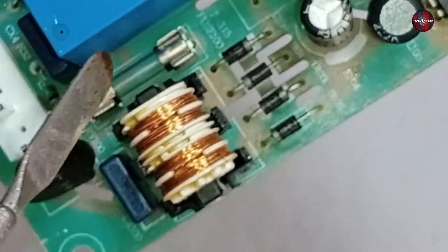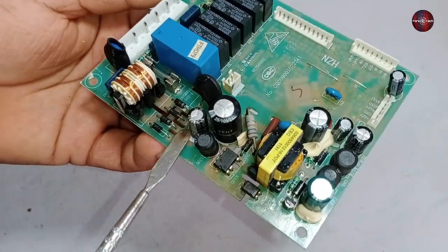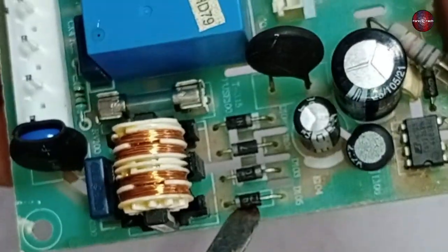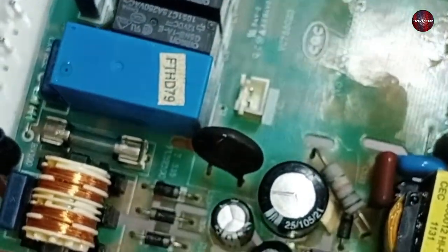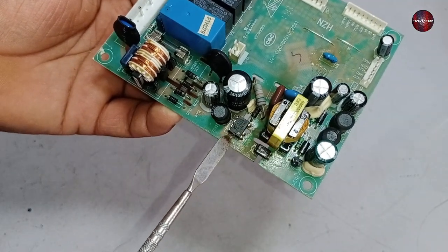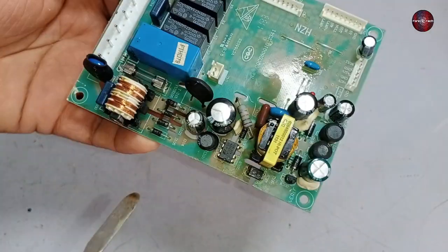After the diodes, an NTC sensor is installed. The NTC sensor also works to protect the PCB board — it is installed in series on the PCB. When electricity is first passed to the PCB, it experiences high current flow, and at that point the NTC sensor limits the current, keeping the PCB safe. As current flows, the NTC sensor heats up and its resistance decreases, allowing higher current flow. When electricity is cut off, the NTC returns to normal temperature and is ready again to act as a current-limiting device.